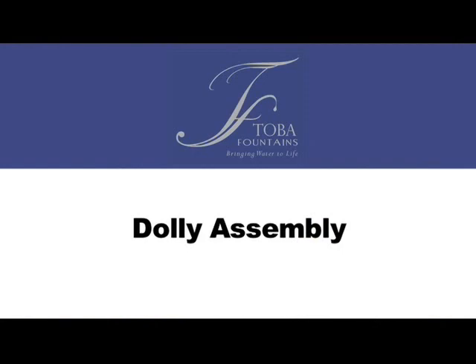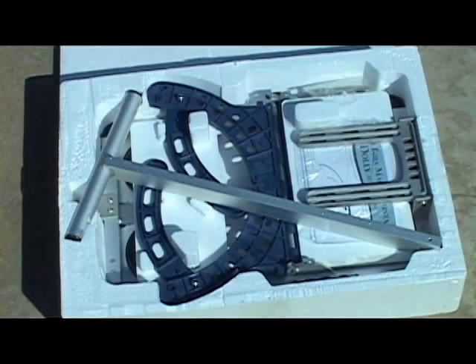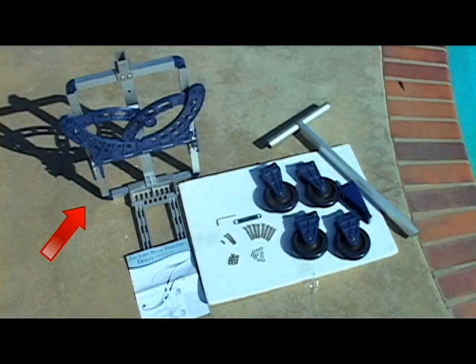How to assemble the dolly? This one-time installation will make transporting your fountain quick and easy. Remove the dolly components from the box. You should have the main frame, a T-handle, two wheels with a larger bracket, two wheels with a shorter bracket, and one support bracket.